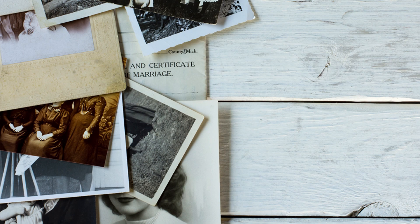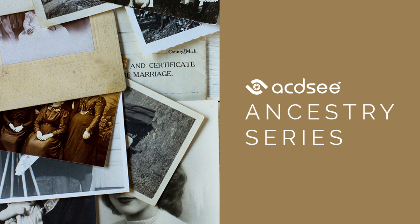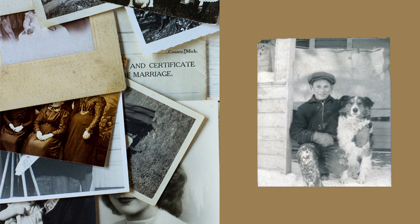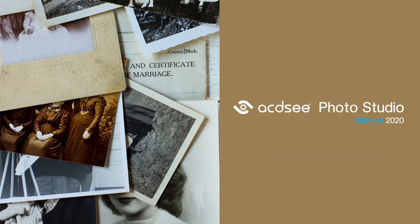Hi there, I'm Andrea from ACDC and welcome to the ACDC Ancestry series. In this series, we will follow a boy and his dog as they go from dull forgotten film negative to lively full-color photo using ACDC Photo Studio Ultimate 2020.